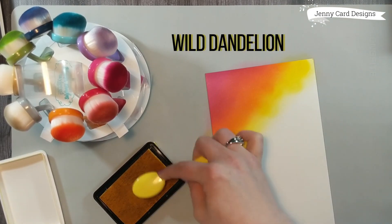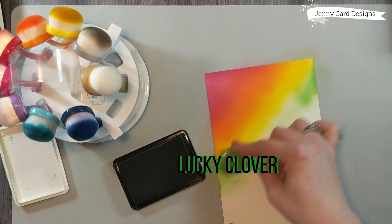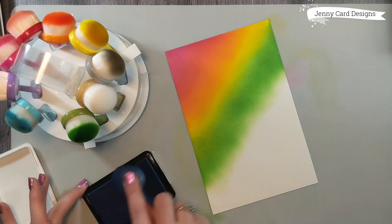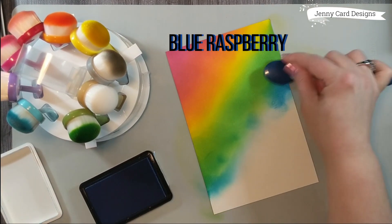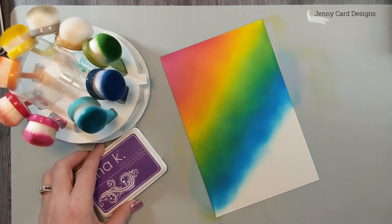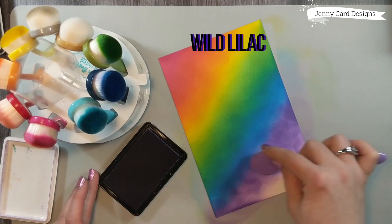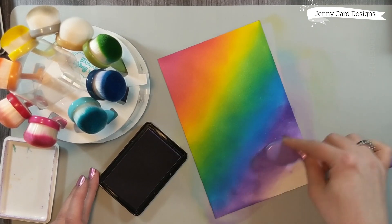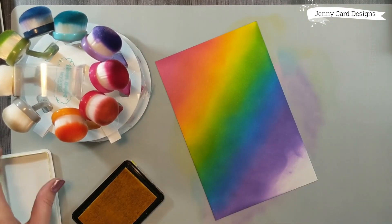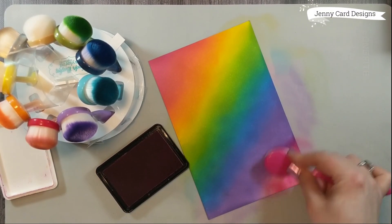Sometimes I go back to the previous color to get a nice blend between the two colors if it's not very smooth — this is starting to look very vibrant. One thing I want to mention is that I'm working on a silicone baking mat from Amazon. I paid $20 Canadian for an extra large baking mat. It holds my paper in place so I don't have to stick my fingers in the wet ink. We're on the final color now — here's a look at the finished rainbow background.